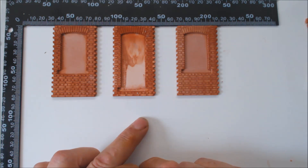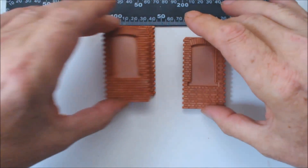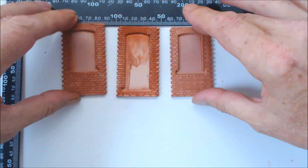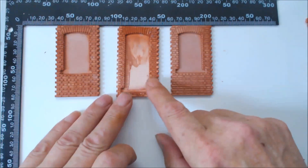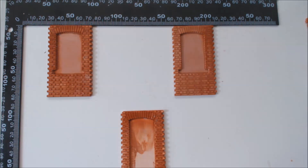Now what are we going to build? I'll just remove them for a moment and explain. What we're actually going to build is a front of a building, not a full building.